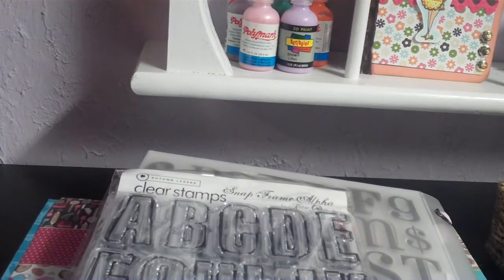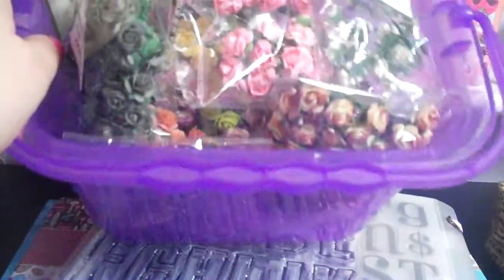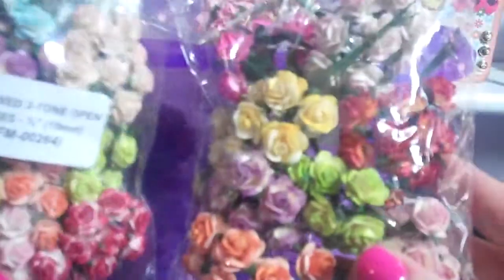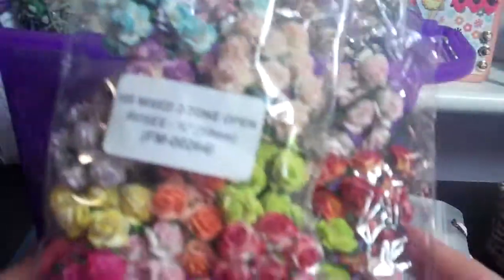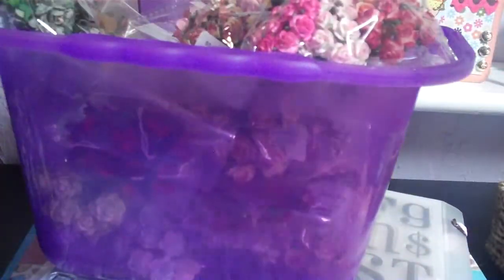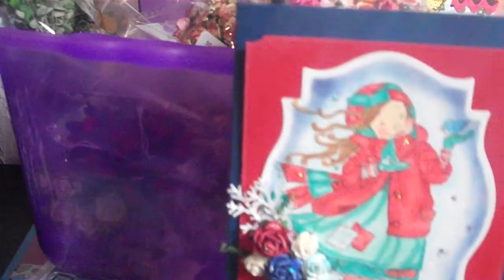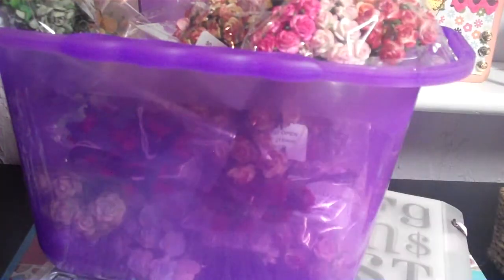Another favorite — new to me — are the I Am Roses flowers. Not all of these are from I Am Roses, but I love their flowers. They're so fun and pretty and they're a quick accent to add to your cards. You can arrange different ones in different ways. Here's another one with a lot on it — you can just add different accents and do different things with them.